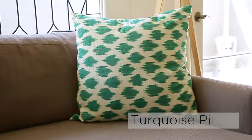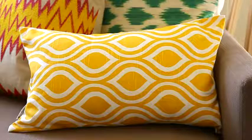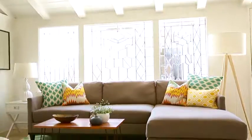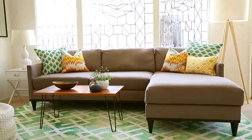Include one large scale print, as seen in this turquoise pillow, a medium scale print like this zigzag, and a small scale print like this lumbar pillow. That way, the scale of the patterns are not competing with each other like they would if they were the same size.